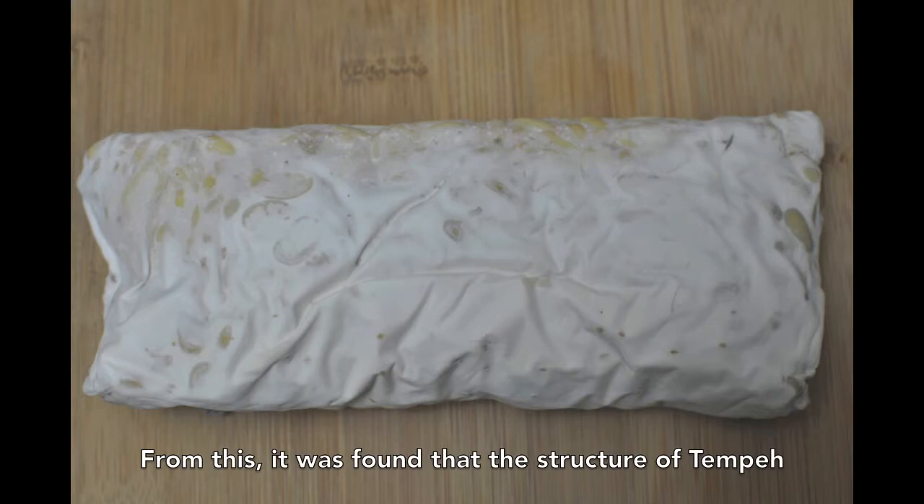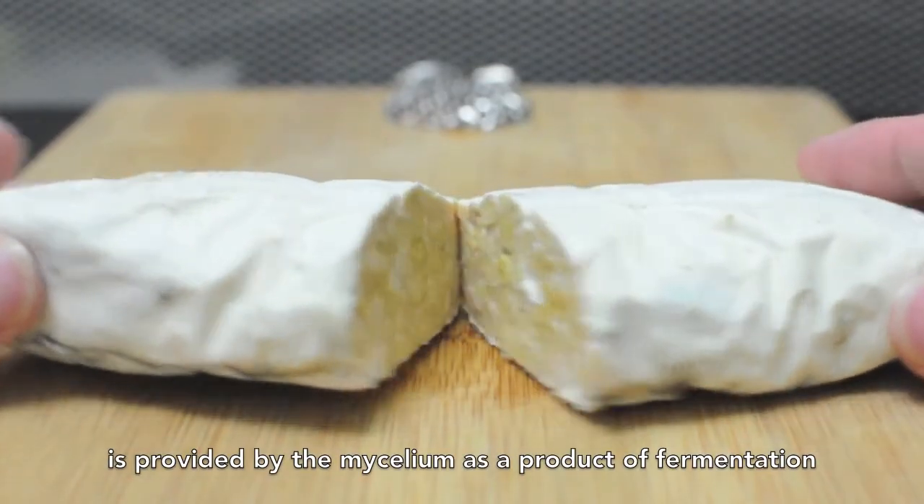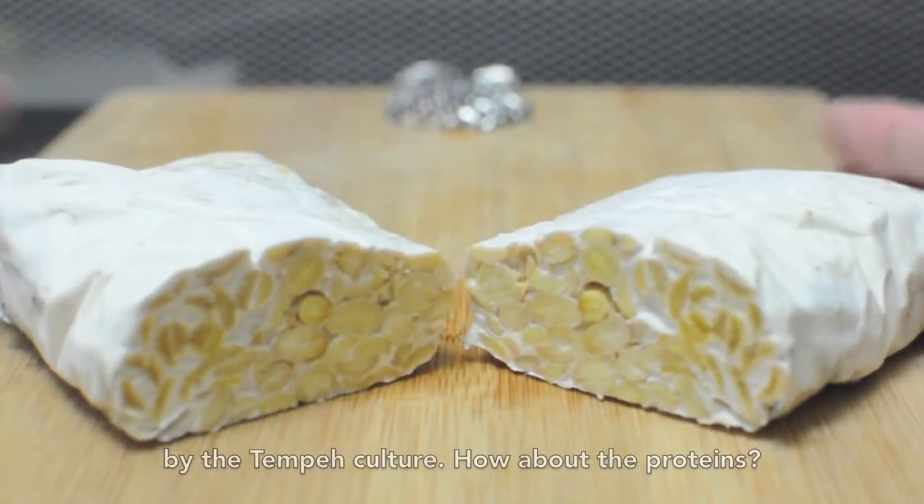From this, it was found that the structure of the tempeh is provided by the mycelium as a product of fermentation by the tempeh culture.